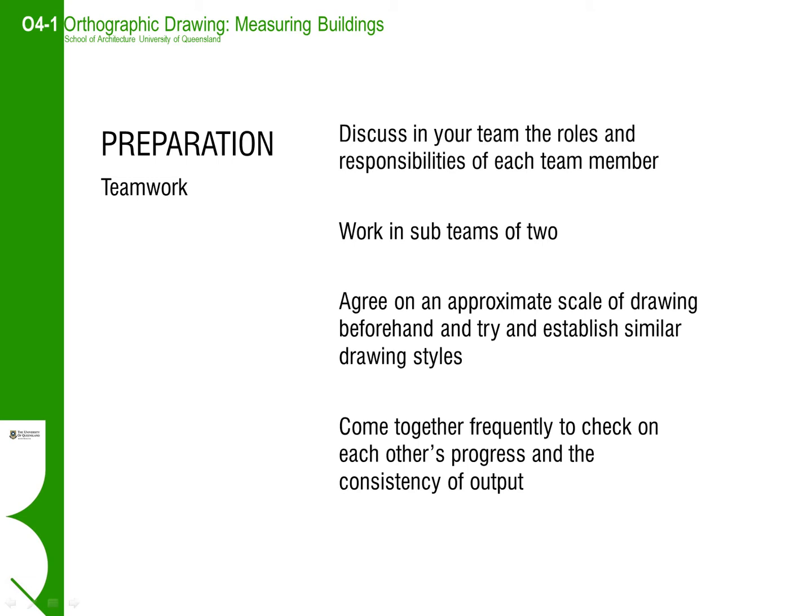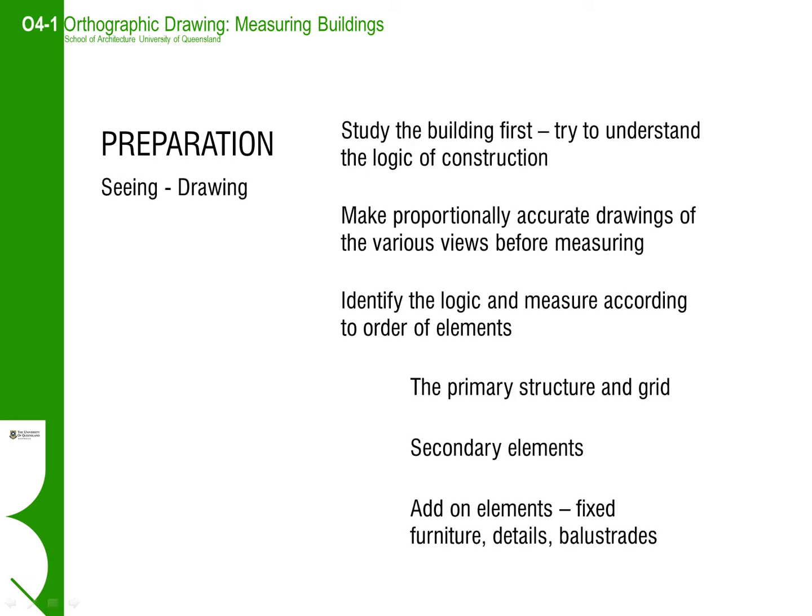When starting the measure up, try and develop an understanding of the logic of the building in the first instance. Take the time to make proportionally accurate drawings of the different orthographic views of the building. Only use three-dimensional representations to show details and connections. Try to identify the primary structure of the building — that is the posts or the main walls that hold up the roof and main elements.